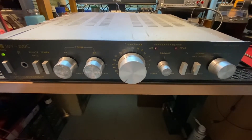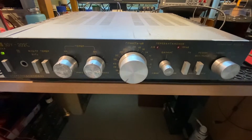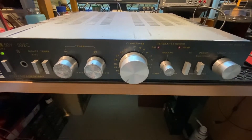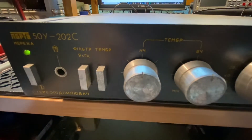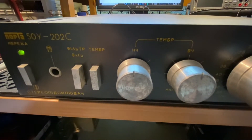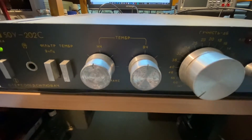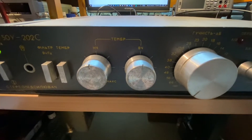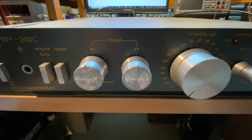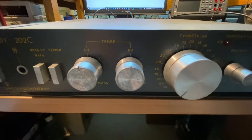For example, I have a Soviet vintage amplifier — the Lorta 50 U 202S. This amplifier was very popular in countries of the Eastern Bloc in the early 1990s. It is characterized by an almost armored military casing and a rather pleasant sound. We'll measure it right now with the PicoScope oscilloscope.